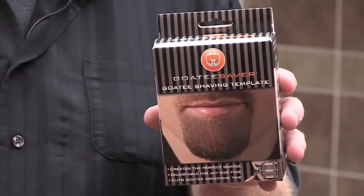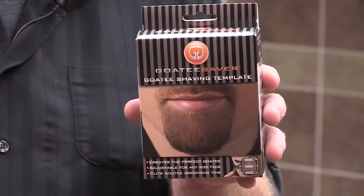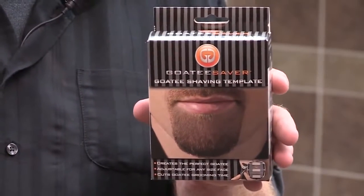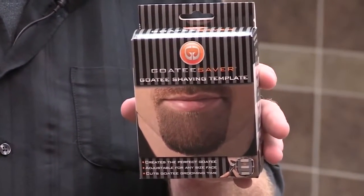My name is Scott Bungie and I'm the inventor of the Goatee Saver. I wanted to do a demonstration video to show you how guys around the world are using the product to make their goatee or Van Dyke look even better. I wanted to first show you how to adjust the Goatee Saver to make it fit your size and your style of goatee.